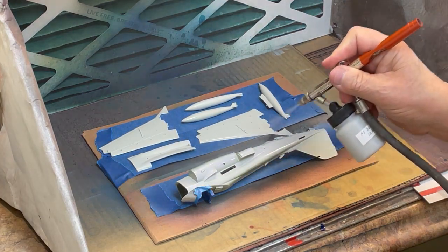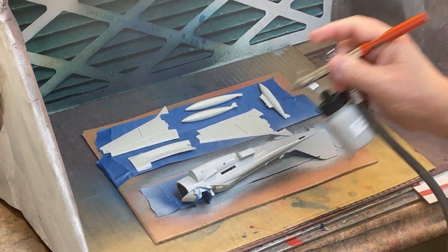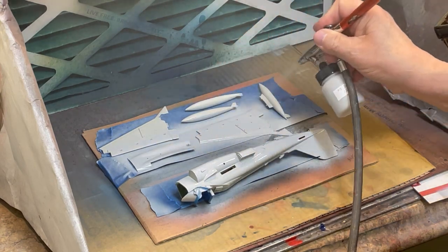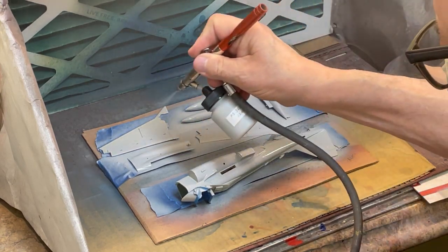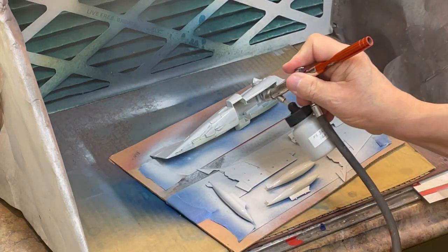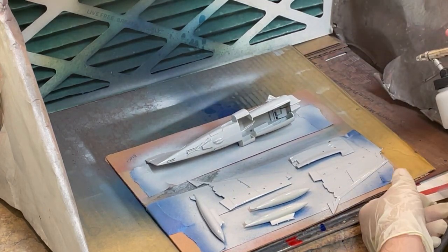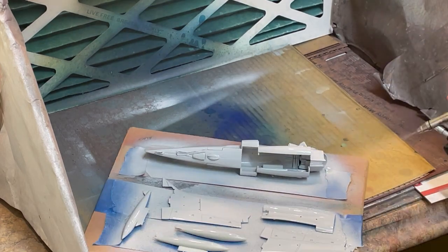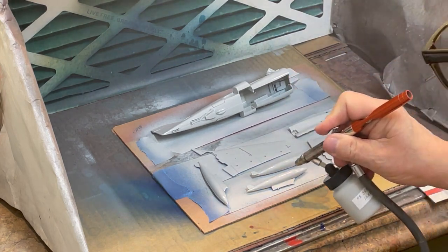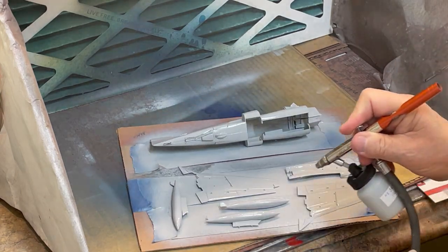This one-of-a-kind four-color paint scheme on the A6E Intruder, which was aboard the Teddy Roosevelt at the beginning of Desert Storm, might have been an experimental camouflage scheme for use in the desert by the United States Navy. This is considered a four-color scheme since the radome is a different gray color than the rest of the plane. No other information could be found on why this unusual scheme was on this one aircraft.